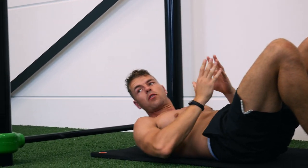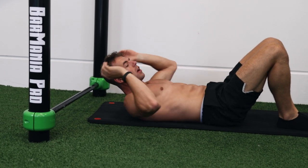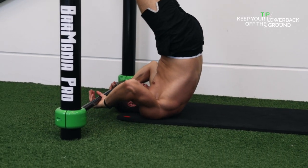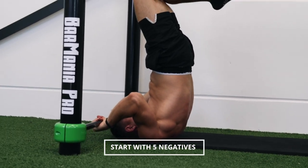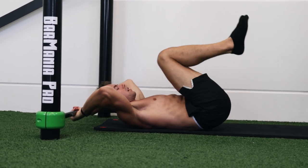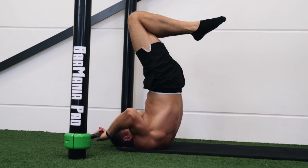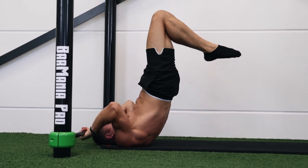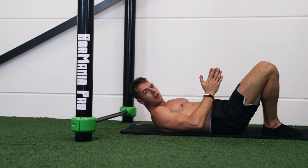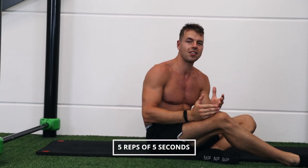We first start in an eccentric way of training, doing negatives to get used to this position. One thing that is very important is that your lower back won't touch the ground. Do five negatives, holding each for five seconds — five, four, three, two, one.